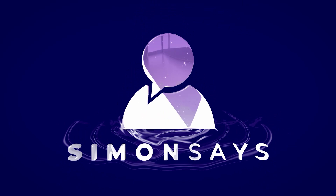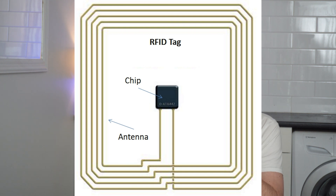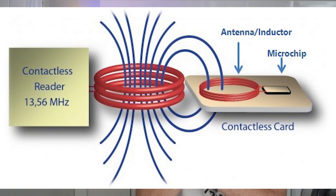NFC tags are a really cool way of creating automations and triggering them in Home Assistant. These devices have a tiny chip embedded inside a small plastic disc with an antenna, so they don't require any power. When you bring your phone near it, or any other NFC reader, it powers up the chip, which sends a signal to the reading device and identifies itself.